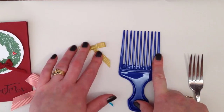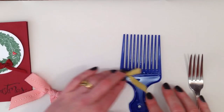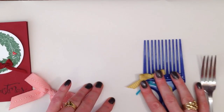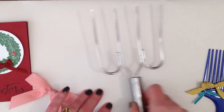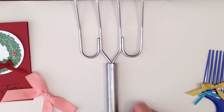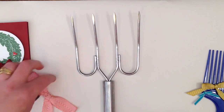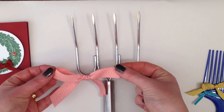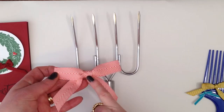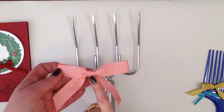It has lots of prongs so you can make lots of different sizes of bows. And then the one I'm going to show you today, because it's easiest to see it in its largest form, is using this. Now this is actually a carving fork, or a meat lifting fork, and that's how I made this bow, using this lovely Calypso Coral 3 and a quarter inch chevron ribbon.